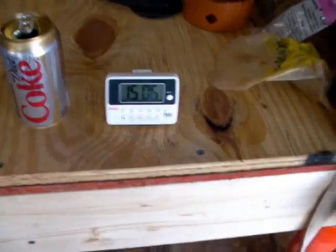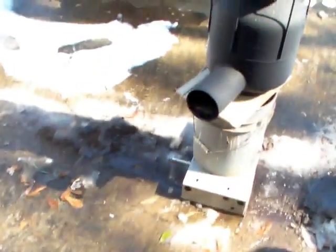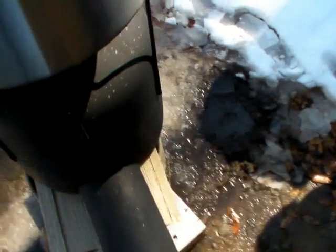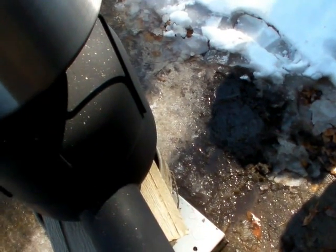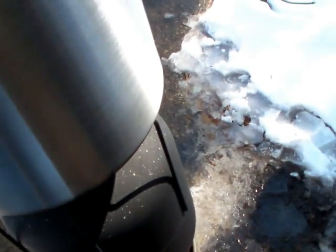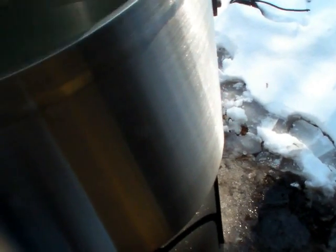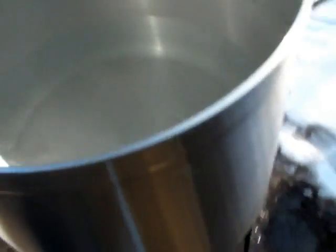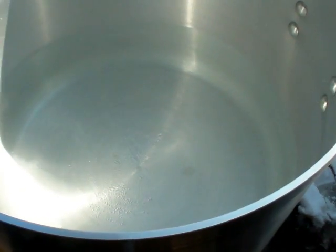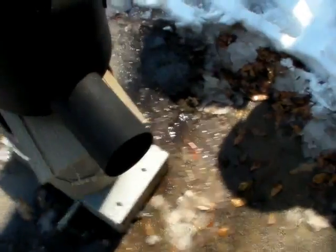All right guys, we were at 15 minutes. I did let the flames kind of die down a little bit when I was inside eating my sandwich. However, I pushed them right back in — we still had flames. It's just if you don't keep enough of the wood stuffed all the way to the center, you lose a little bit of heat. However, we do have bubbles. I don't know if you can tell that with the steam coming out, but we have steam and we have bubbles on the bottom of this thing. So I'm back out here feeding wood back in.